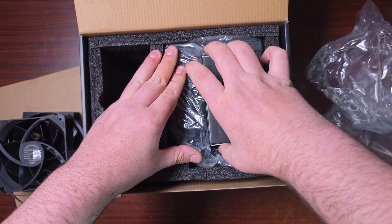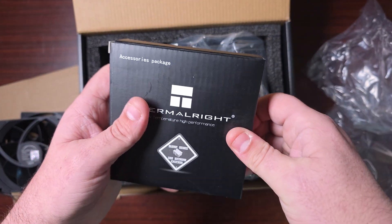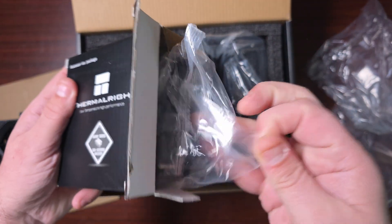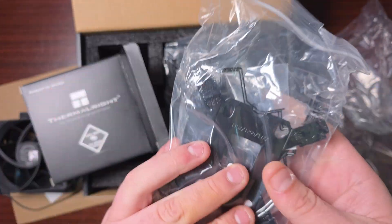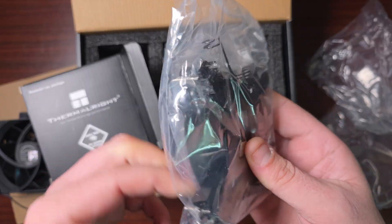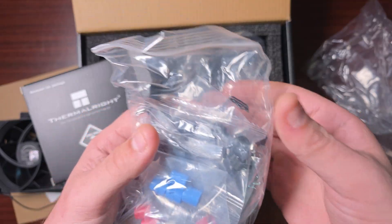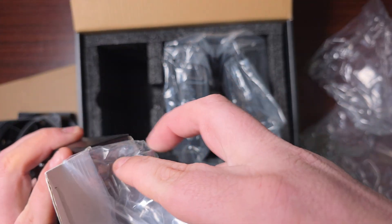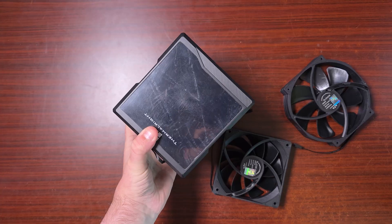Here are the accessories — this will have all your mounting brackets and the cables for the screen, since this is the digital version. You do have everything in here: the back plates, the mounting hardware, a fan splitter, all the brackets you need to install this, as well as the fan clips.